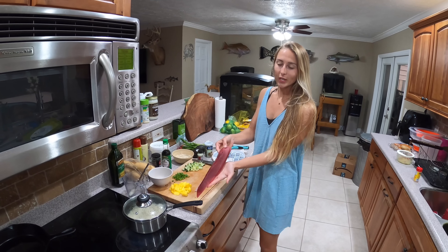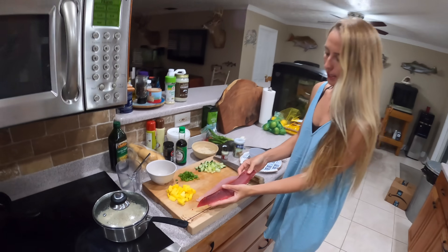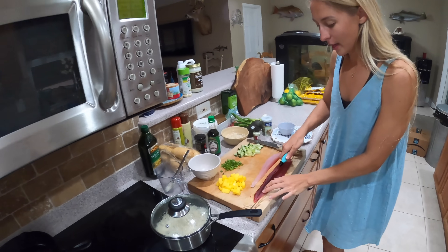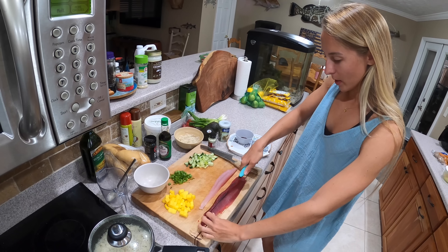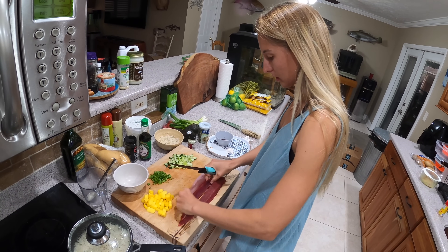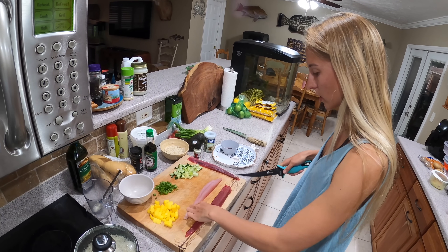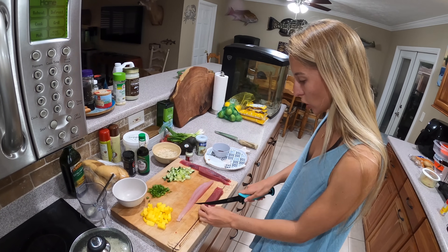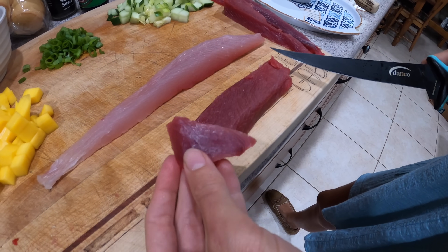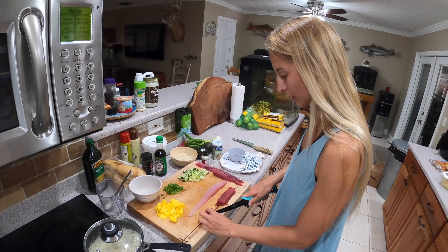Here is our strip of bonita. It's a lot richer of a red color than yellowfin tuna or blackfin tuna. I still have a little bit of the bloodline on the edges right here — that bloodline on bonita is insane, probably the thickest bloodline I've ever seen. So I'm just going to cut that right off. I'm going to chunk it up in little cubes. It's got a good look to it though — the striations are nice.